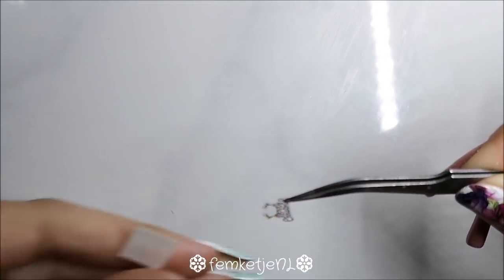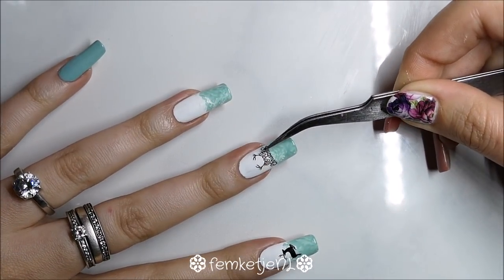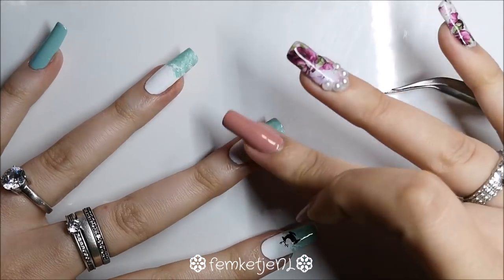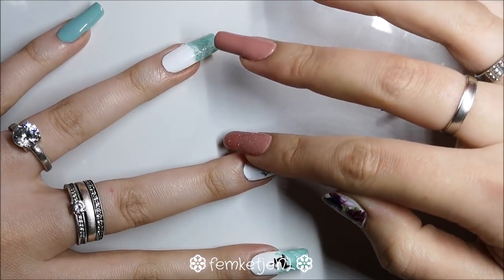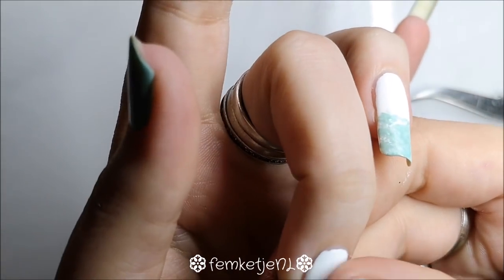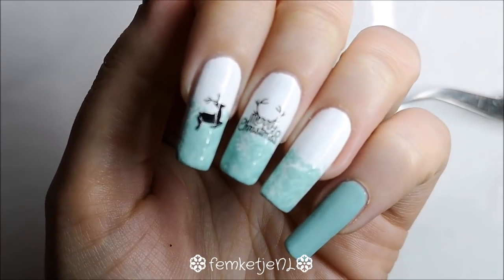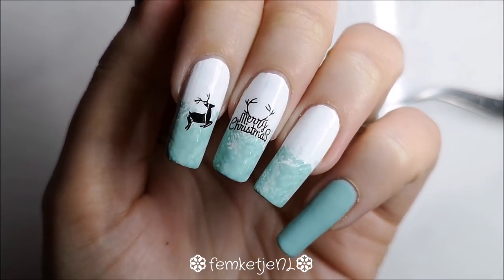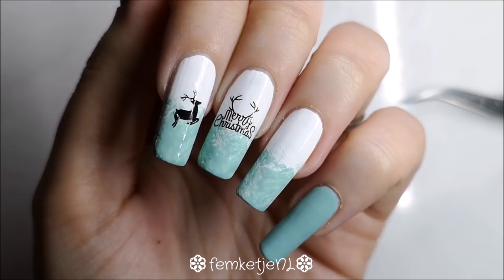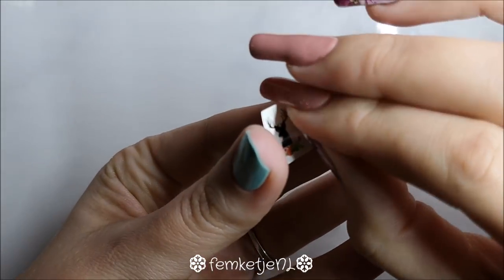For the middle finger, I'm adding a text water decal that says 'Merry Christmas' with some really cute antlers on it, which really ties the whole design together. This is my winter nail art week design — you can totally rock this for Christmas and the rest of the holiday season.